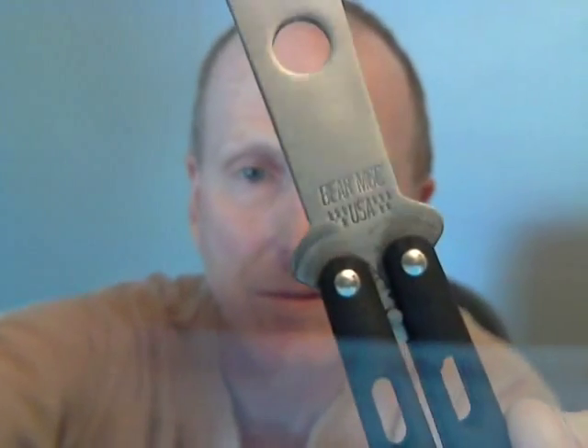Hey YouTube, it's time for another balisong trainer review. I think I have found the best balisong trainer for under a hundred bucks. Check it out — this is the Bear and Sons made in USA balisong trainer. I can't take credit for finding this on my own.